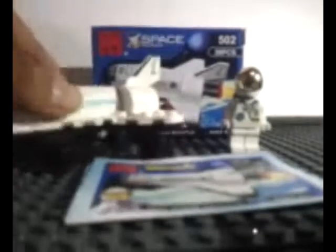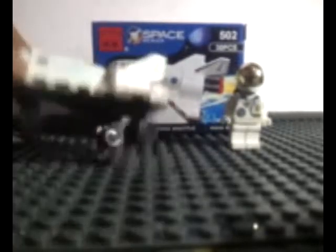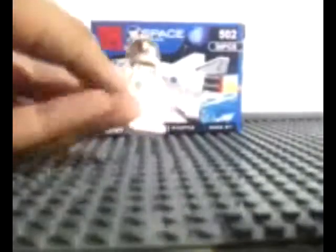This is the Mini Space Shuttle. The booklet has eight steps to build this set, so it's a very easy build. The minifigure is the same as the one from the Dragonfly Satellite set — same face, same torso, and same helmet piece, but different in the oxygen tank. Nice minifigure.